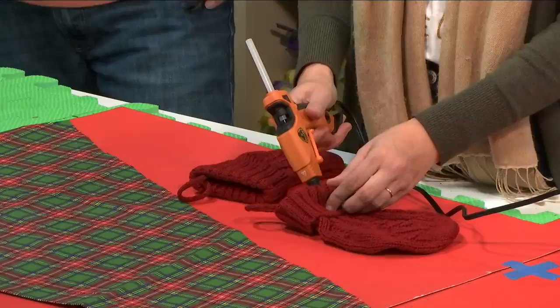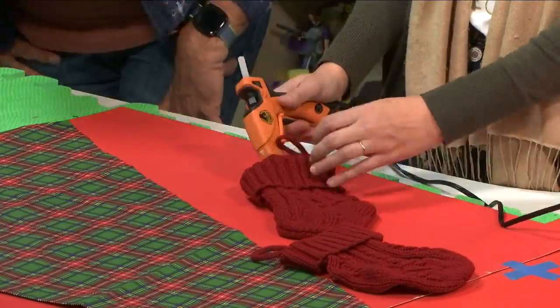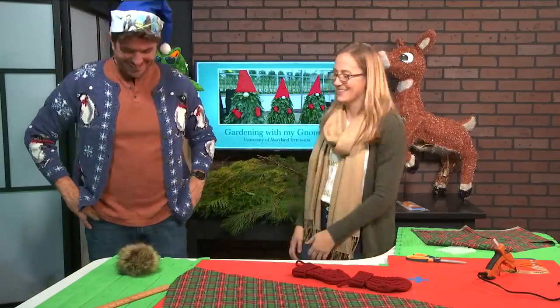Next up, glue your gloves together if you'd like to keep little creatures from getting inside. You can also stuff your gloves with plastic bags to give them some depth.